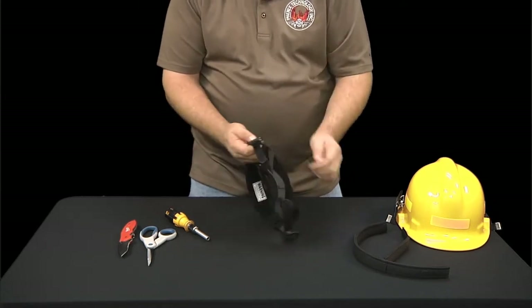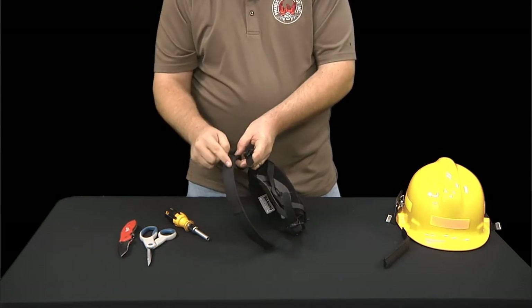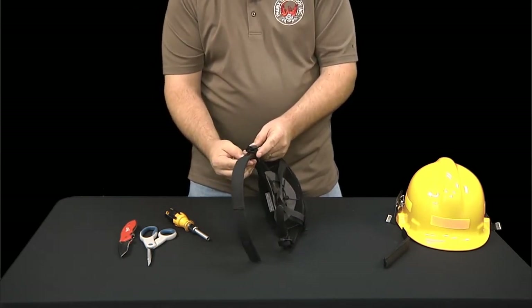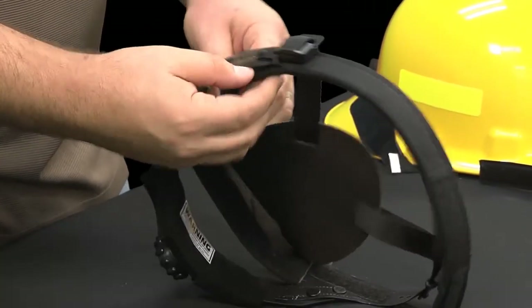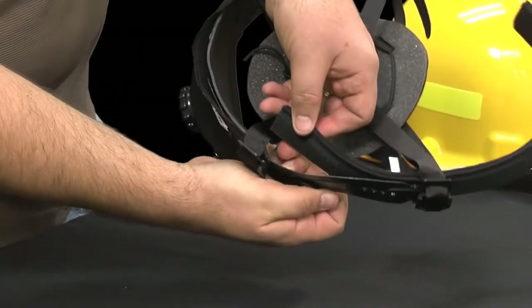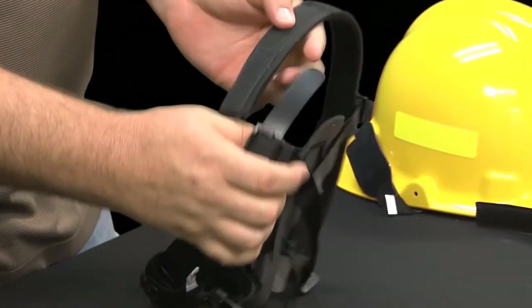Step 7. Now you can reinstall your headband. Remember to have the stitched side of the headband facing up into the helmet shell cavity. Slide the plastic tabs into the liner and secure it to the Velcro tabs on the liner. Adjust as needed.